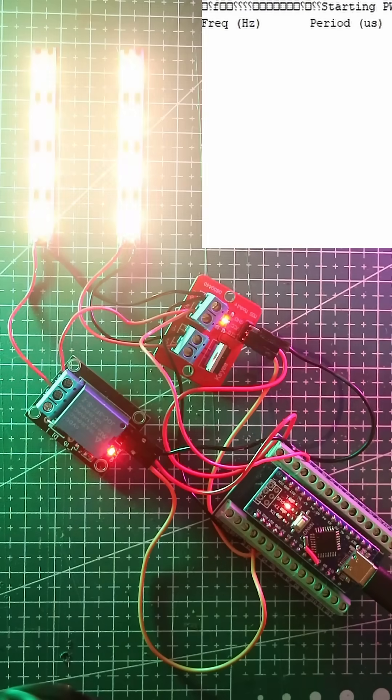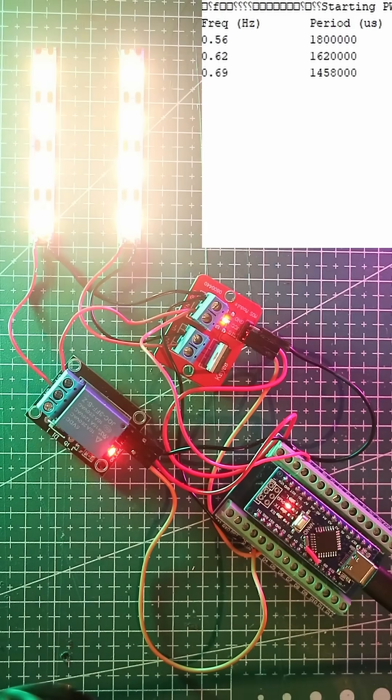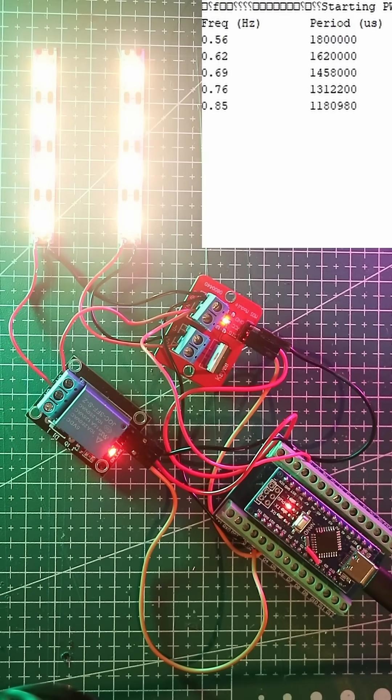Warning: this video contains flashing lights and relay abuse. On the left, we have a typical 5 volt relay — listen to that clicking sound. On the right, a MOSFET, a silent semiconductor switch.